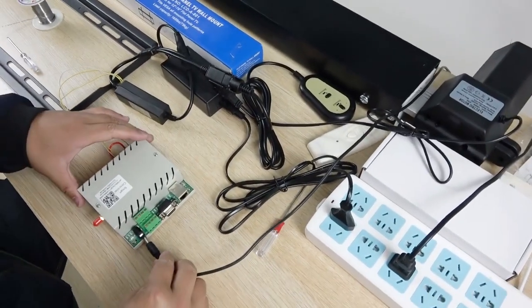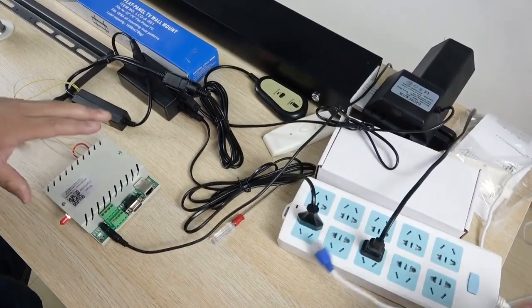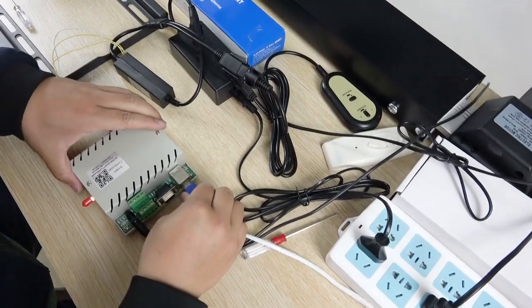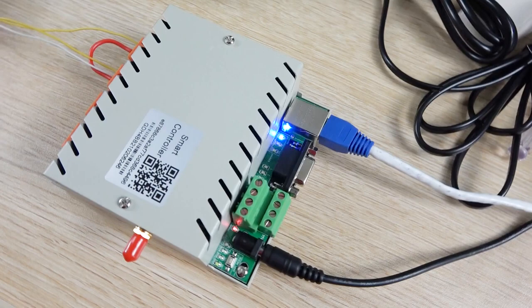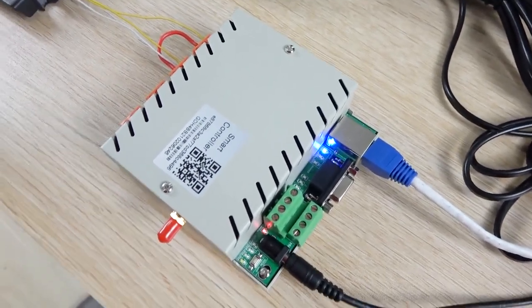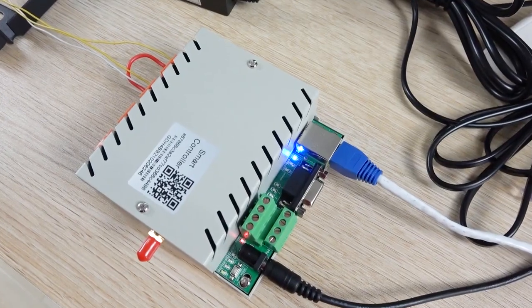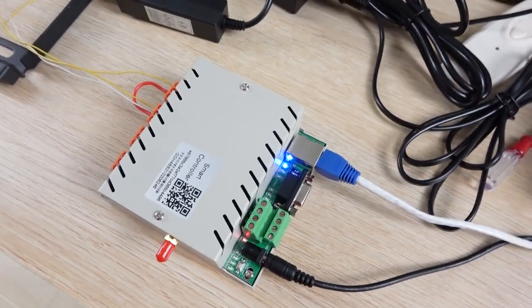As a controller, you can connect with power and connect the network cable. You can also use Wi-Fi or Ethernet — it's up to you. Now we are testing using Ethernet. The relay controller powers on and connects with the network. You can see the blue LED is on. It can connect with our cloud server, so you can use remote control. You can also use the key box for LAN control or the application.